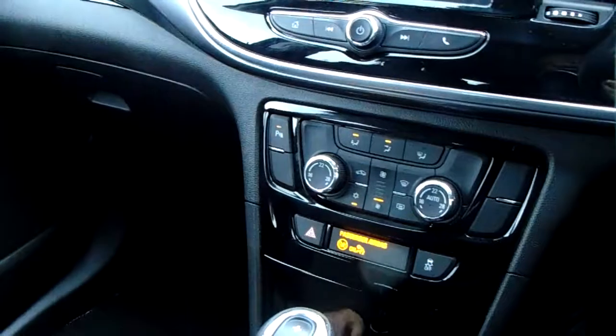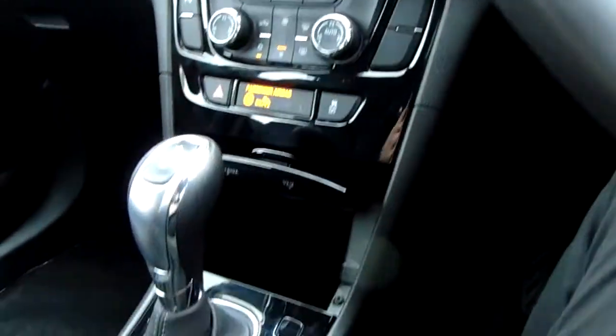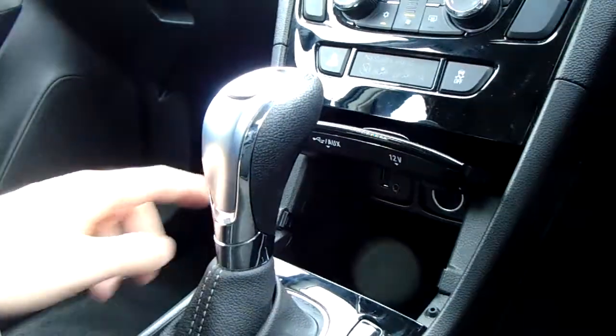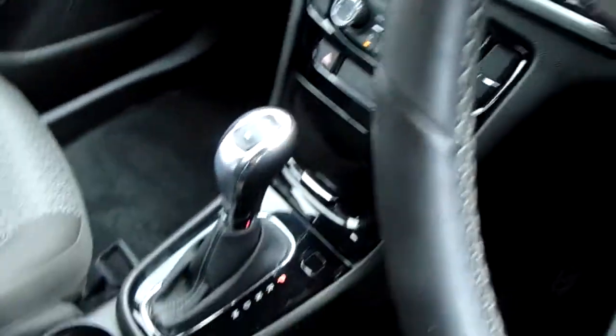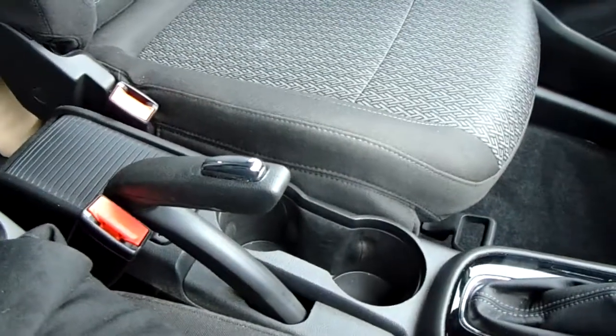This button here turns your parking sensors on or off — they are front and rear. Down here you've got a handy 12-volt charger and your media inputs, AUX and USB. The USB input is enabled for Apple CarPlay and all the connectivity.